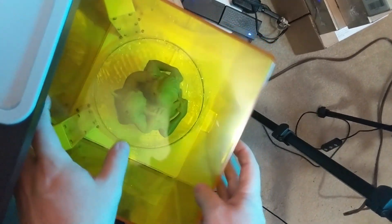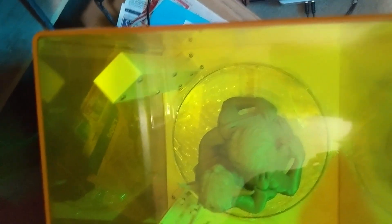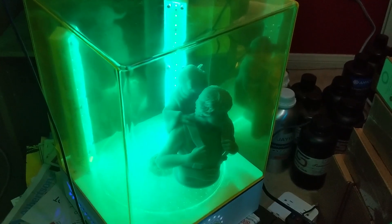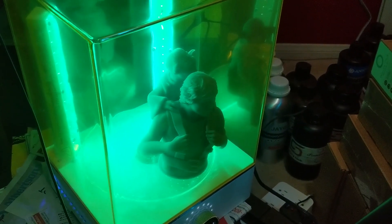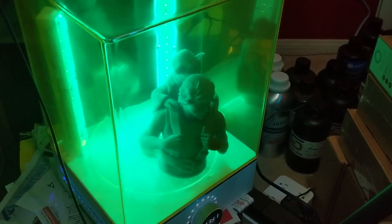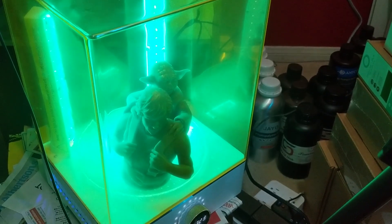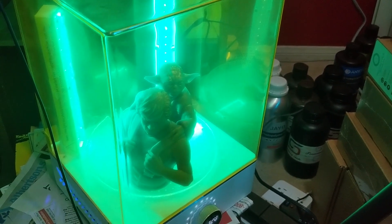We're going to cure this for a good while. That is set to go and it will keep rotating until it's done. Move it a little off center so it goes right over that light on the bottom — kind of nice. So once that's cured, we'll check back in and compare all the models, and we'll go over what we've learned.